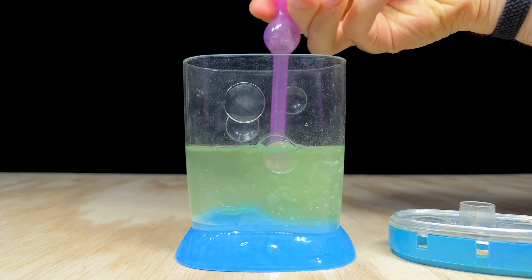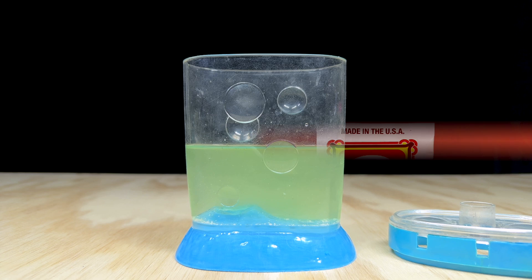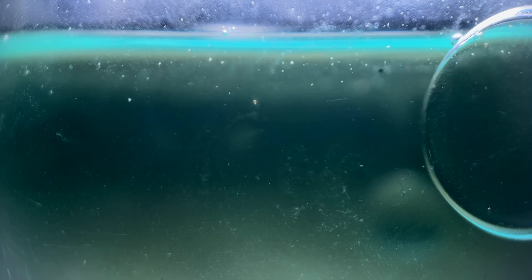I'll leave this tank for 48 hours or so and check back in for an update on what happens. The water is still a little murky from that green dye, but I can see a few baby sea monkeys swimming about — not quite as many as I observed in the water purifier packet, which confirms my suspicion that packet number one does indeed have the vast majority of the eggs.